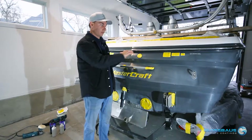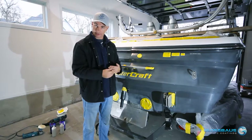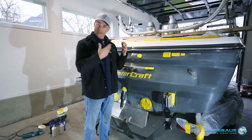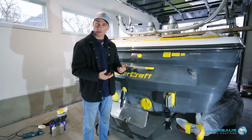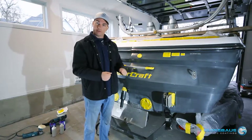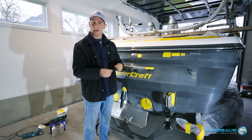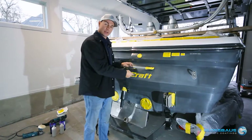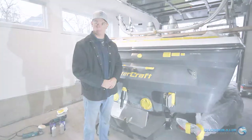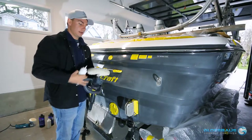We're going to start with a supercut compound over the whole surface to cut past that oxidation, then use a secondary stage — a more refined polish — to really further cut into the gel coat and produce a really high gloss surface before we seal it with our ceramic coating. We're going to be using a rotary polisher today and show you the different pads and methods we'll use to cut through the oxidation and correct the surface.